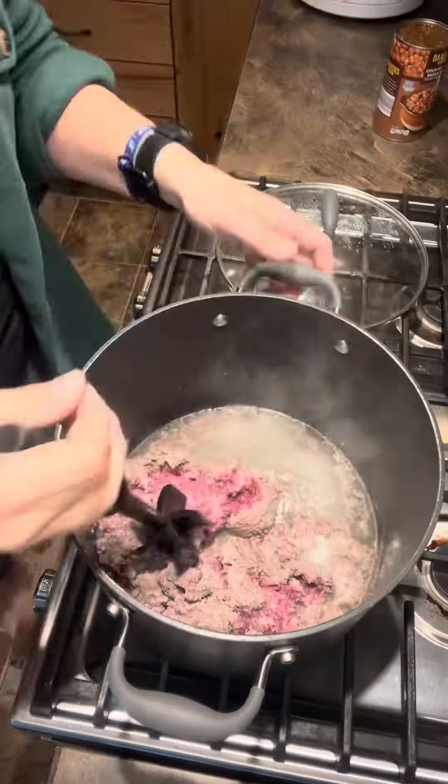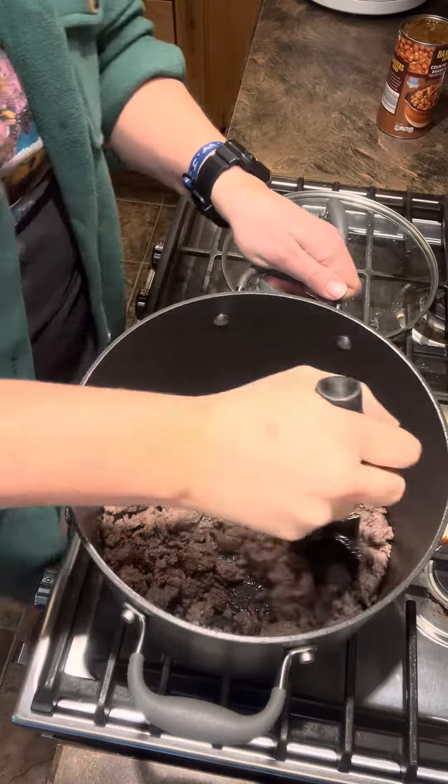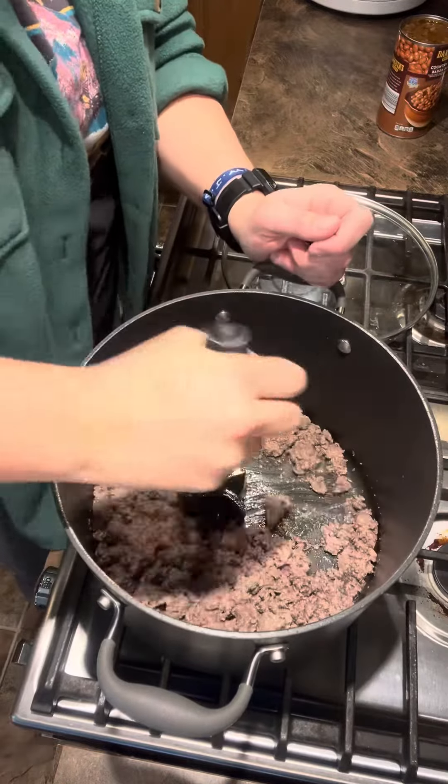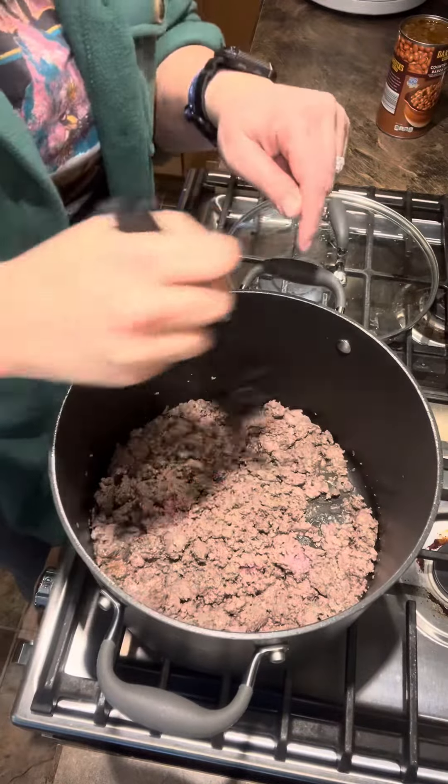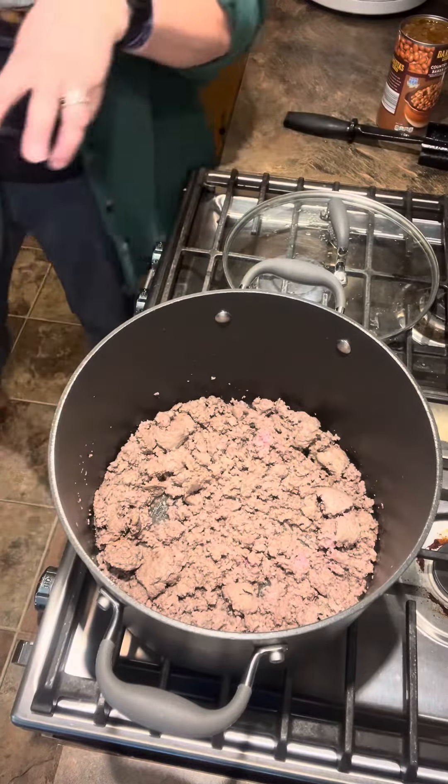First things first, I'm doing two pounds of ground beef. Go ahead and throw it in the pan and cook it up. At the end here I put the heat on high because that helps get a lot of those juices and the fat out. Meat's pretty much done — it's gonna keep cooking as I throw more in.